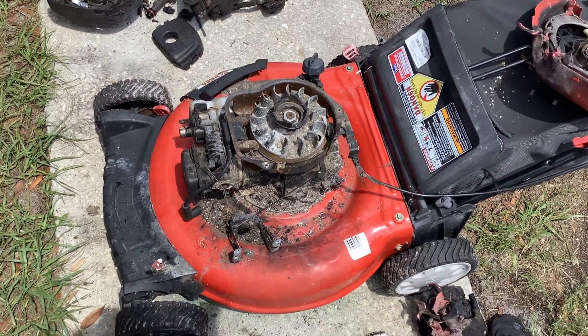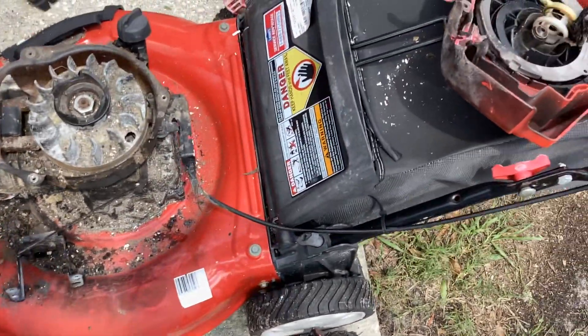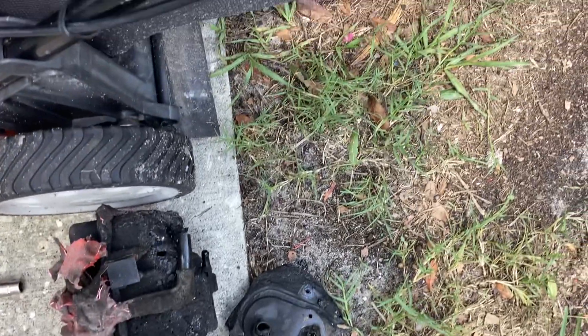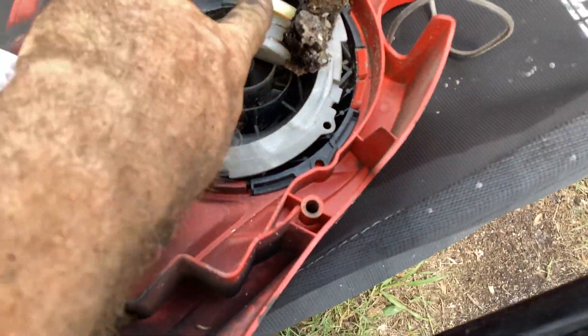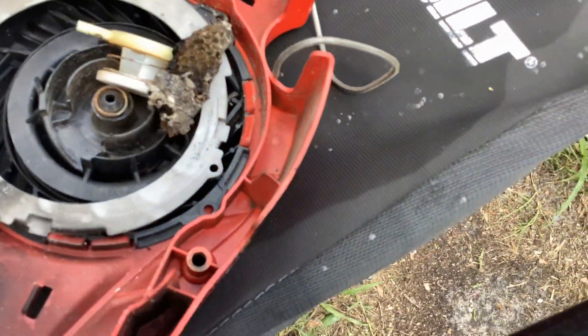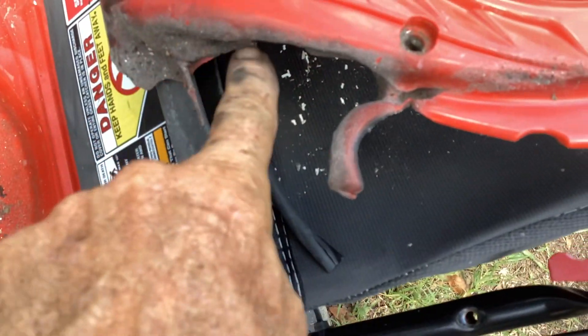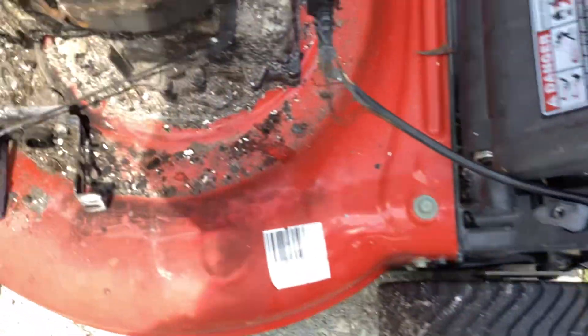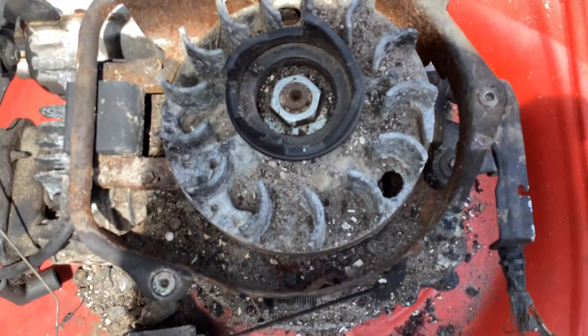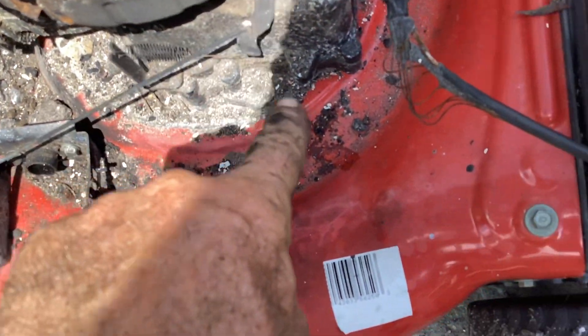I just started hacking and slashing this thing to disassemble it. I had already taken the recoil off — the recoil spring and all that jazz was busted off. We had a bees nest. You can see the damage here, it kind of melted. We figured out they had thrown sand on it to put out the fire. There's a bunch of sand melted into the plastic, and it also melted right above the carburetor.